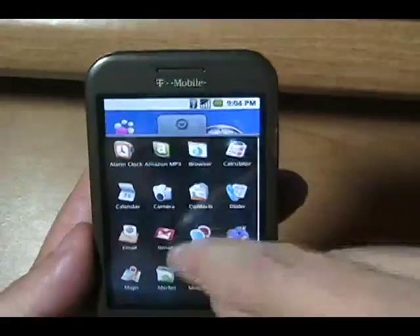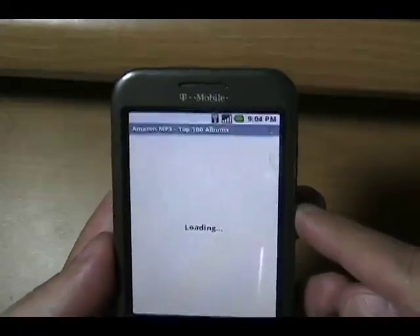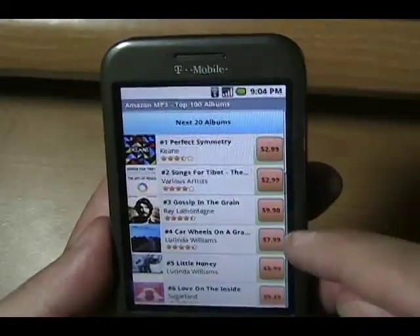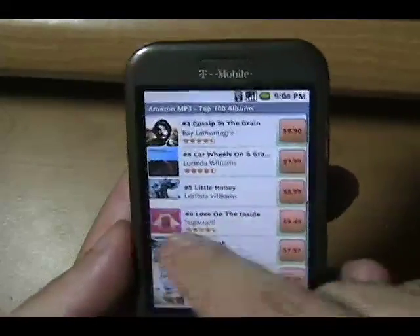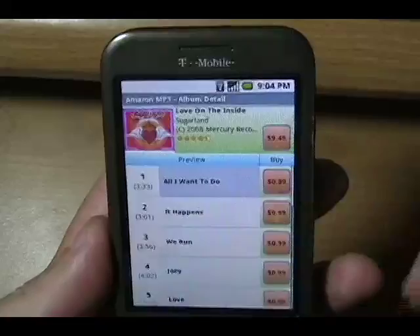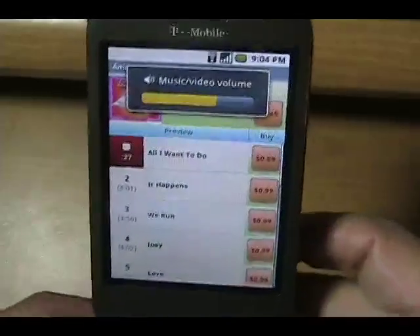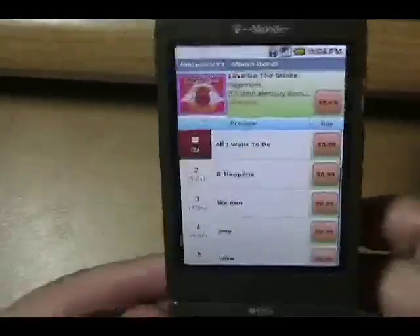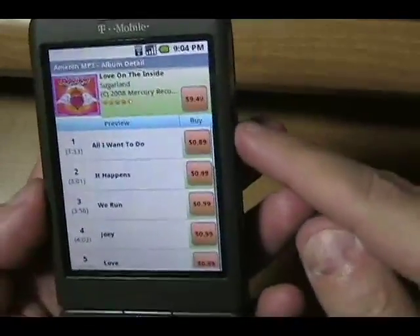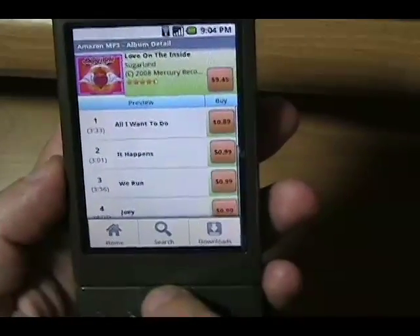Amazon MP3 — I really do like that. Let's go to Top 100 Albums and preview a song quickly. There's some country action going on — I love my Sugarland. 89 cents, that's a good deal. I might have to buy that, but I already have it so I won't.